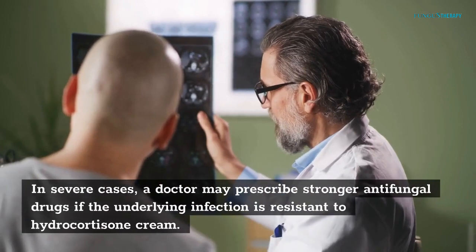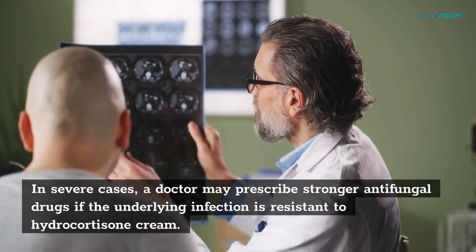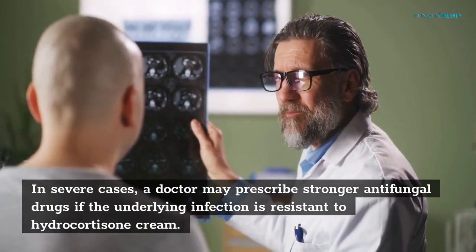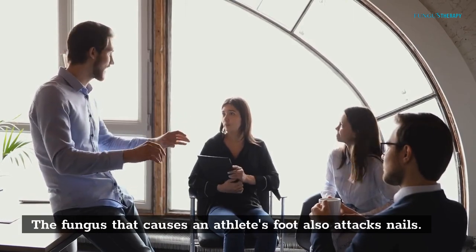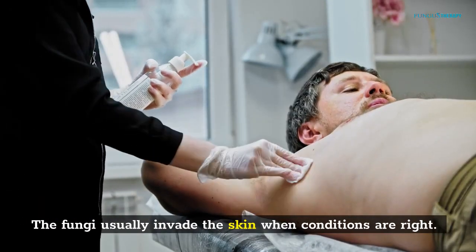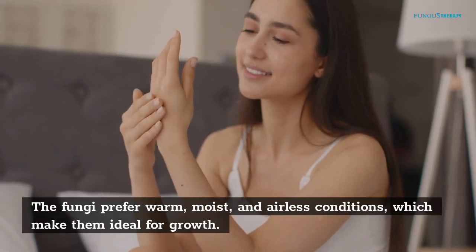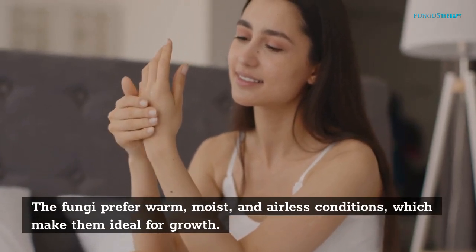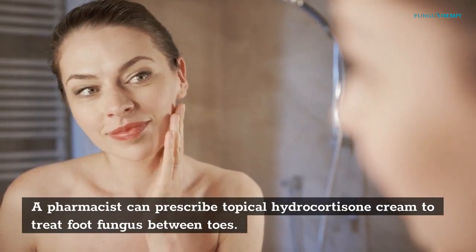In severe cases, a doctor may prescribe stronger antifungal drugs if the underlying infection is resistant to hydrocortisone cream. The fungus that causes athlete's foot also attacks nails. Fungi usually invade the skin when conditions are right — they prefer warm, moist, and airless conditions, which make them ideal for growth. A pharmacist can prescribe topical hydrocortisone cream to treat foot fungus between toes.